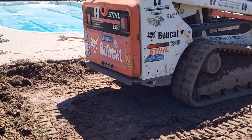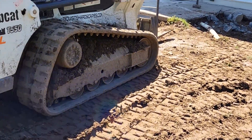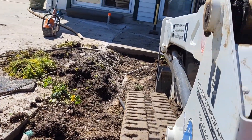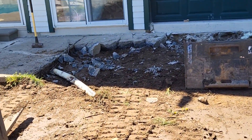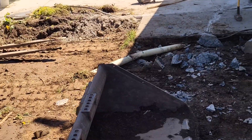We're digging out — this will be formed up and ready for concrete. We've got to find some electrical stuff down here, some lines we've got to figure out, and this pipe here, but we're moving along. It's getting done pretty quick. The guys are cranking it out — keep following and I'll post more videos on this concrete job.